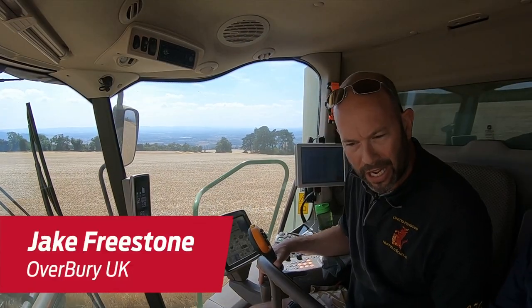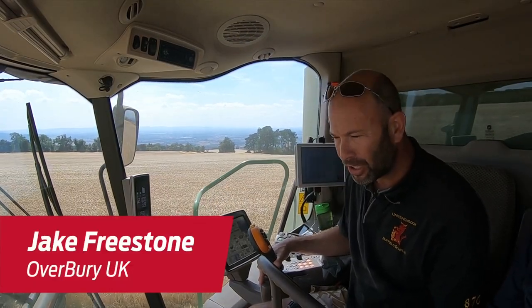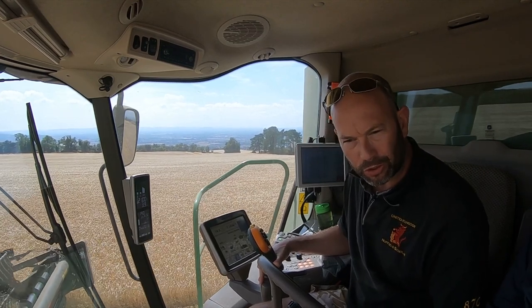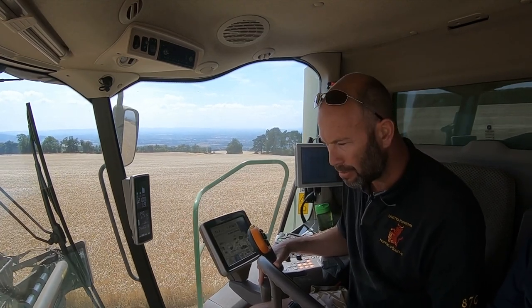I'm Jake Freestone, I'm the Farm Manager at Overbury Enterprises and we're on the Gloucestershire Worcestershire border on the edge of the Cotswolds, in the West Midlands region of the United Kingdom.